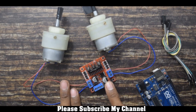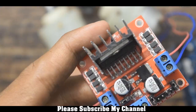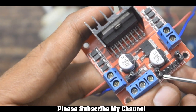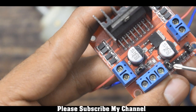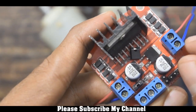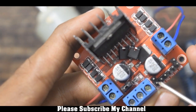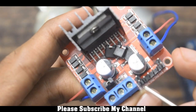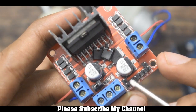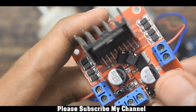Now I will show you how to connect the signal pins to Arduino. As you can see, there are 4 signal pins on the motor driver, and there are 2 pins which are shorted — I will just remove the caps of those pins. Using these pins we will control the rotation of the DC motors; these are the enable pins ENA and ENB, and I will connect these pins to the PWM pins of the Arduino.